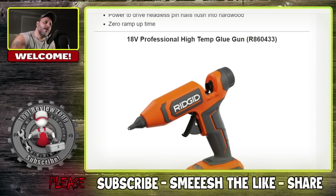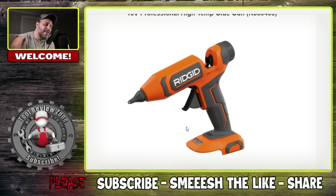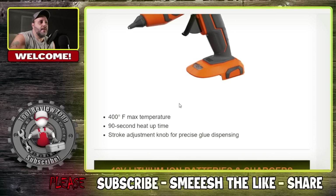This one right here — I am telling you, I don't care who you are, if you use the Ryobi glue gun you love it. It's like one of the most popular tools on the market. RIDGID just came out with a new 18 volt professional high temp glue gun, model number R86043B. That is awesome — a lot of people wanted that in the RIDGID lineup and now they have it.